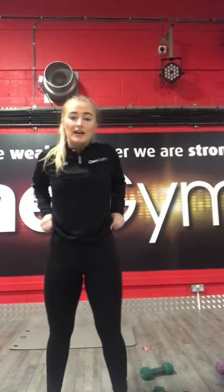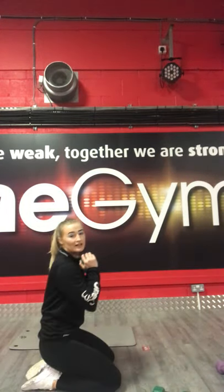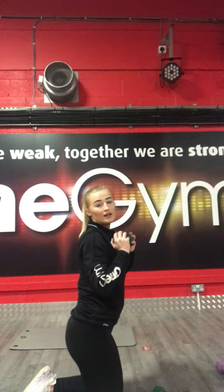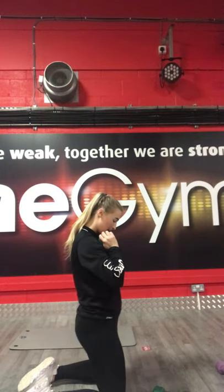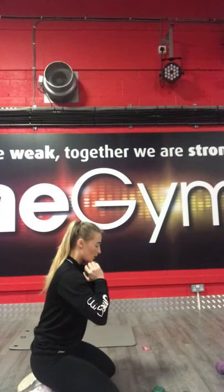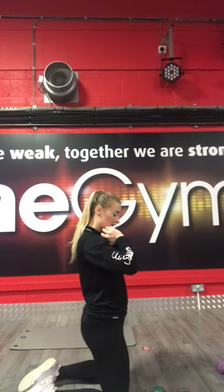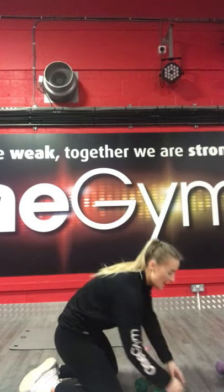Next exercise is kneeling quad squats. With this one, kneeling down, weight in the chest, lift your body up with your quads, slowly back down. 3, 2, 1, let's go. Lifting your body up with your quads, nice and slow. 15 seconds, keep pushing guys. 5 left. 3, 2, 1, stop there.